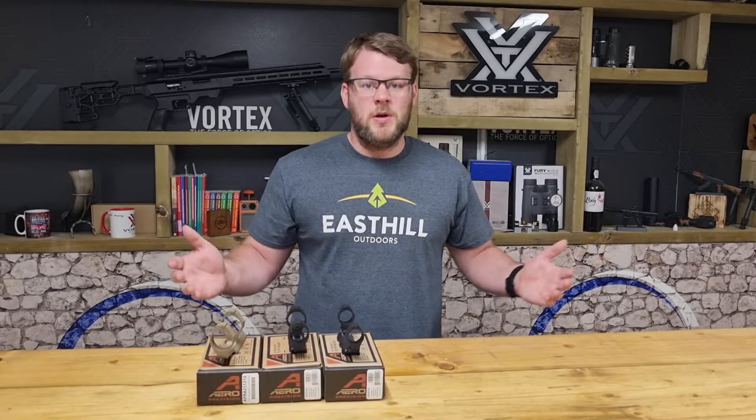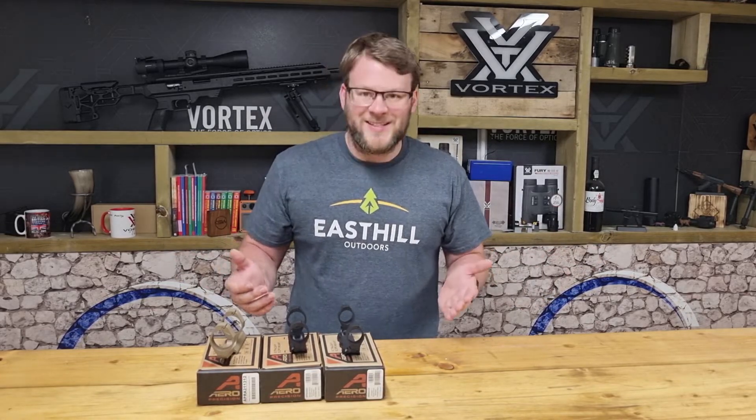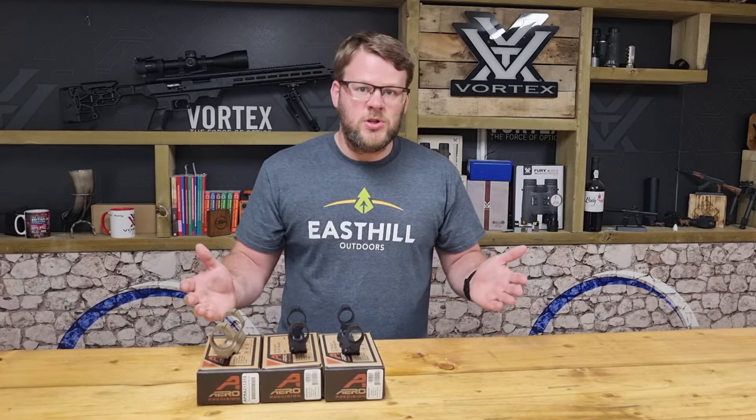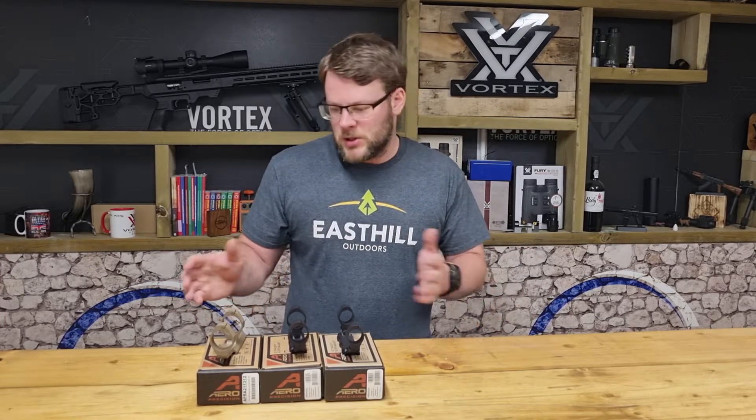It's Chris from CSW, UK distributor of Aeroprecision mounts. I've got the Aeroprecision ultralights here. As the name suggests they are ultralight, so you're not adding loads of extra weight onto your build.